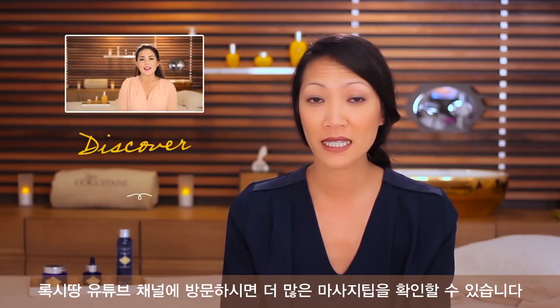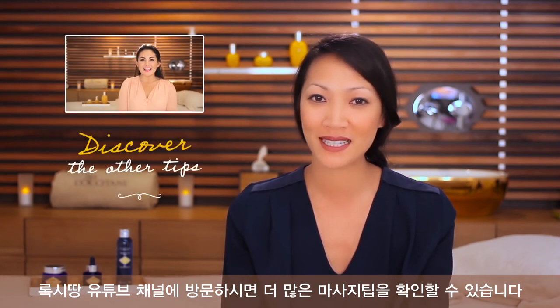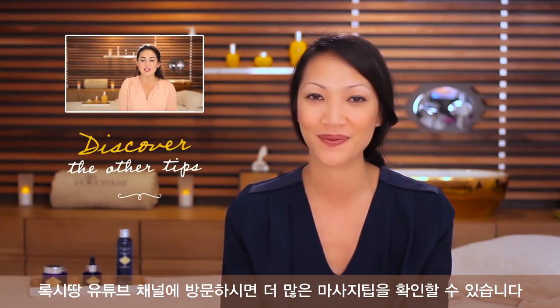This will deeply relax your eye contour. These are three easy steps to relieve your eyes and increase the benefits of your eye cream. For more tips from the spa team, come and visit our L'Occitane YouTube channel. Thank you.